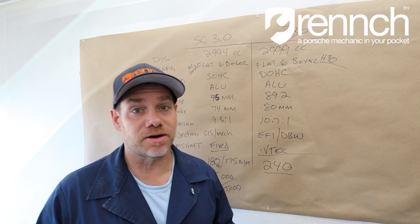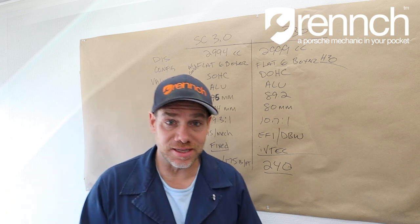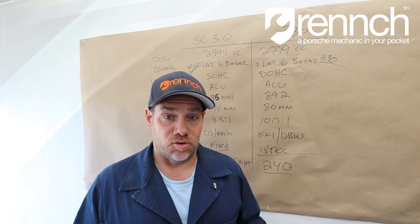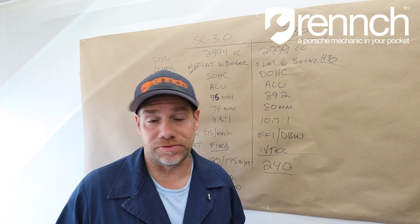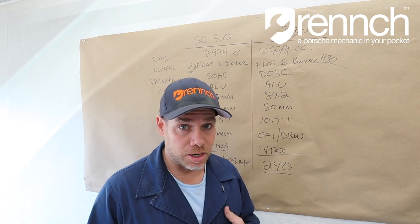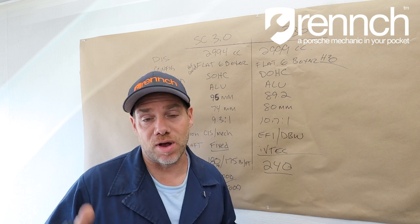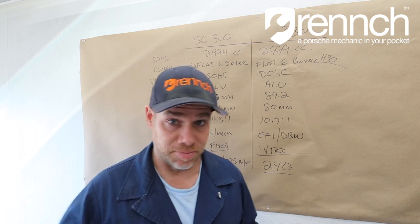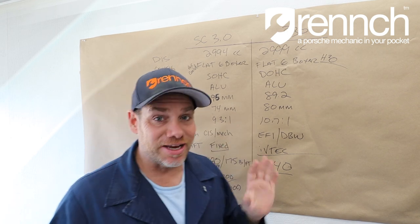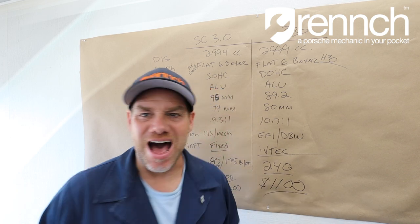If you need a rebuild — which many do because they're tired and 40 years old — that's $15,000 for a rebuild. I looked on Craigslist, Pelican, and eBay, and I called shops — those are general averages. I know you've probably seen one on a pallet for $8,000, but in general I sold mine a couple of years ago for $12,000. So these engines run around $12,000 to $15,000 in rebuilds. The cost of this mystery 3.0 engine, which is essentially an upgrade across the board: $1,100.